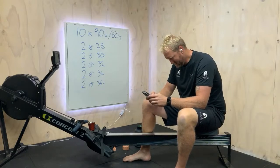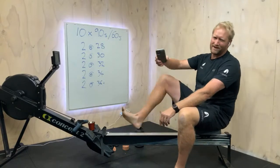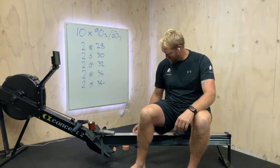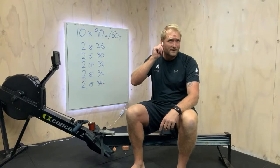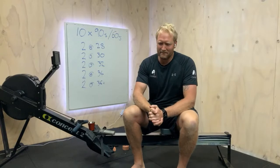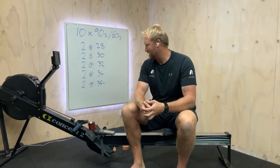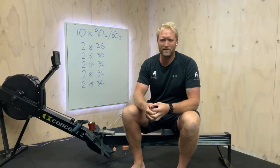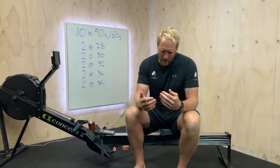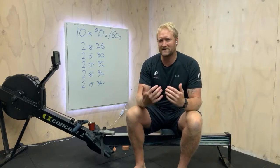G'day team. I thought this week we can do some higher rating work - we haven't really gone up too high in rate for a while, so I thought it'd be a good chance to throw it in there. It's going to be quite high today - we're spending a lot of time above sort of 30 strokes a minute. The idea is that we want to push some of this rating stuff, but at the same time we're not going to max ourselves out.